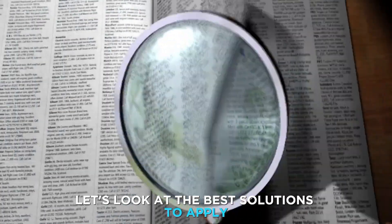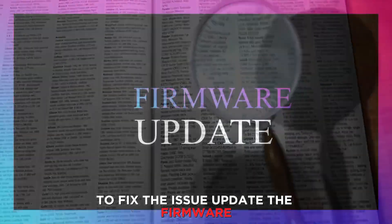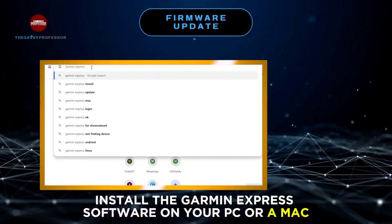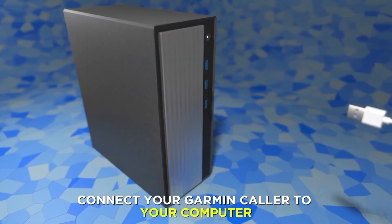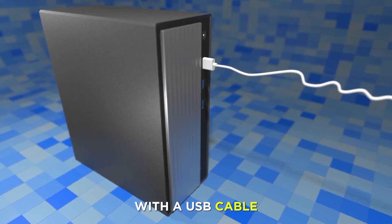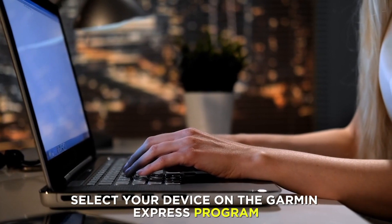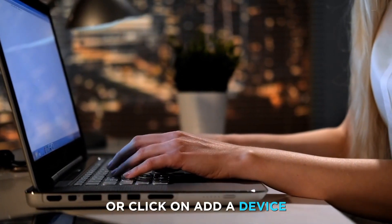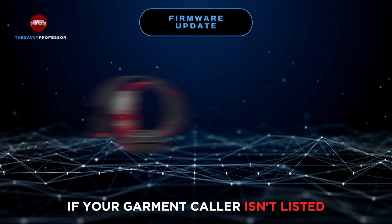Now let's look at the best solutions to apply to fix the issue. First, update the firmware. Install the Garmin Express software on your PC or Mac. Connect your Garmin collar to your computer with a USB cable and launch the Garmin Express software on the computer.